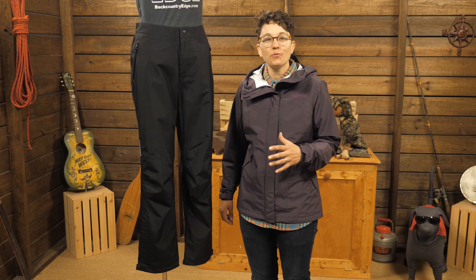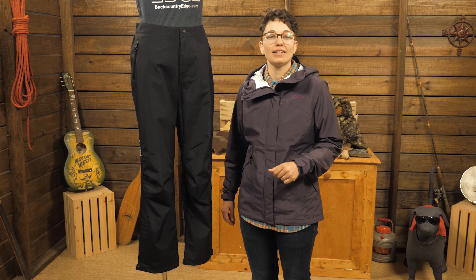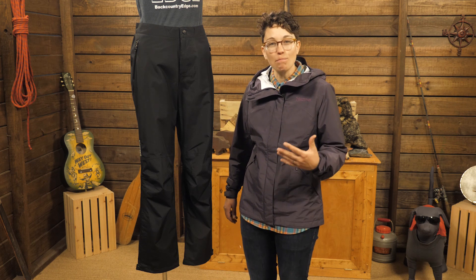These are the ideal option when you know you're going to spend all day in the rain and wind while backpacking and hiking. They're the Women's Minimalist Pants by Marmot.